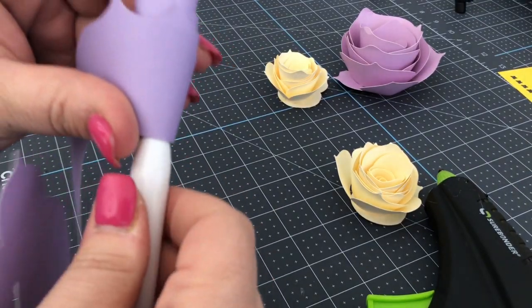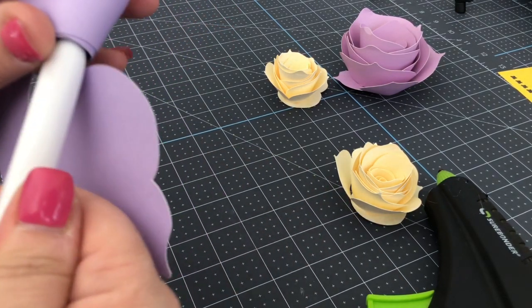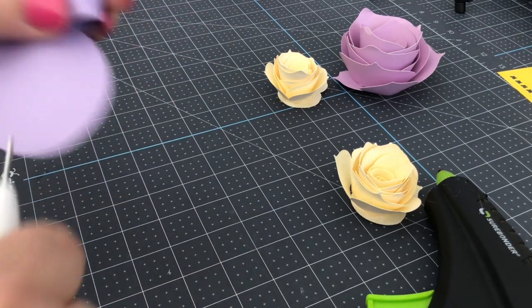That is the simple secret to life and to making these rolled flowers. Aren't they just lovely? That's it, folks — a beautiful rolled or quilled rose.